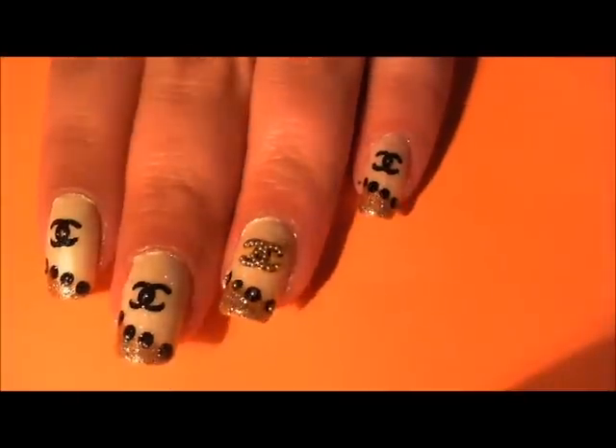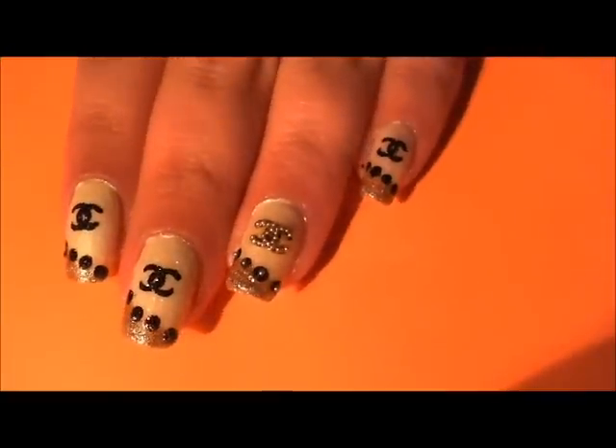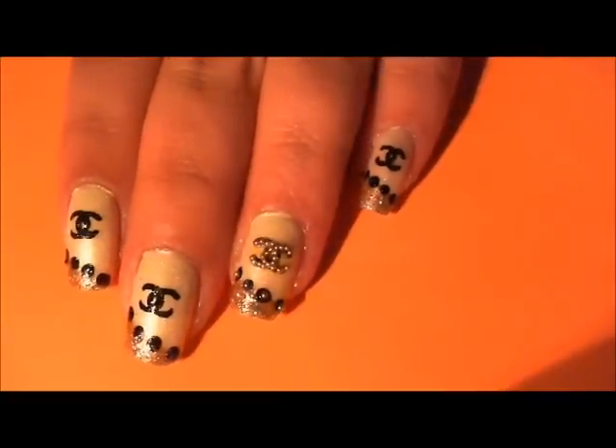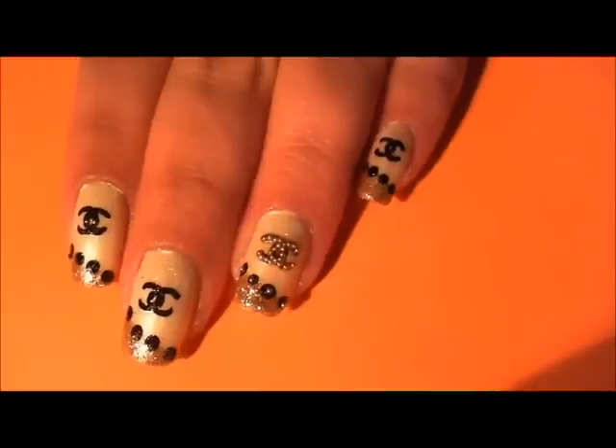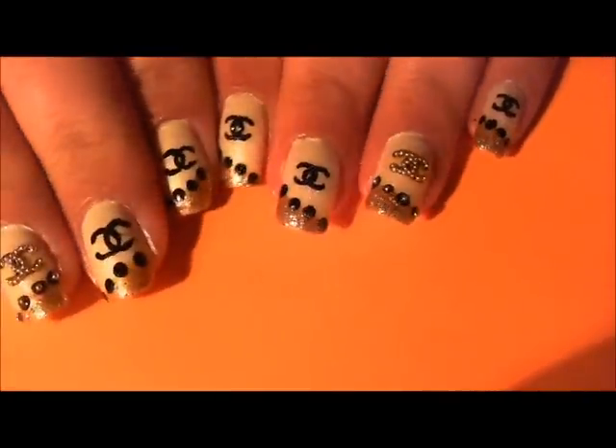Today I'm going to be showing you my Chanel inspired nail design. I have aptly named these my Chanels and they're really easy, super cute.